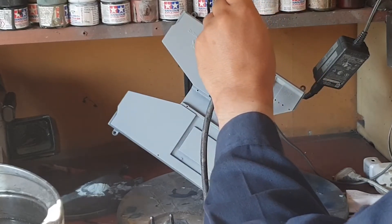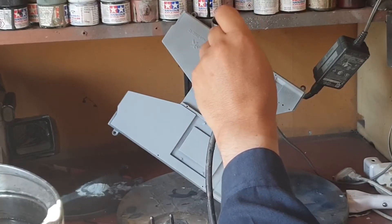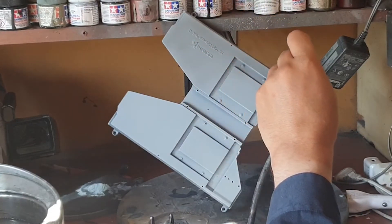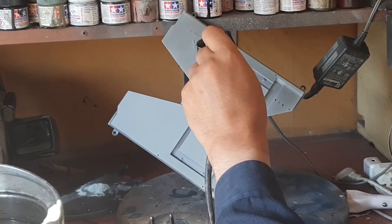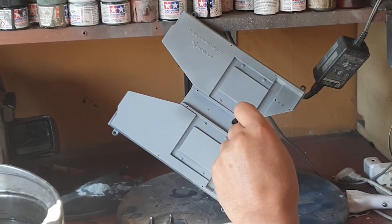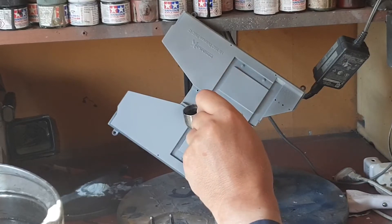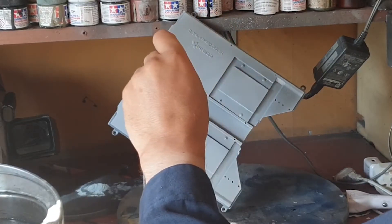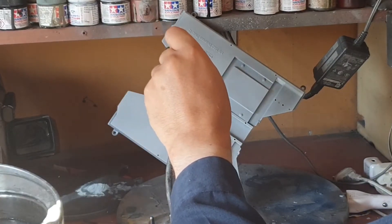I can see already that it's gonna take several thin layers, because I've not done the mixture wrong. Several thin layers of flat black and gun metal.